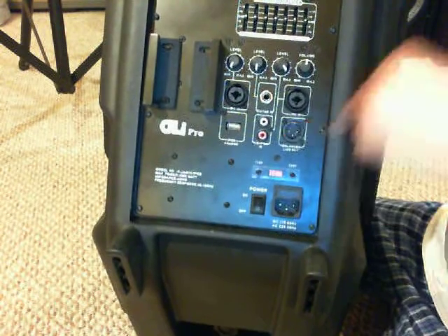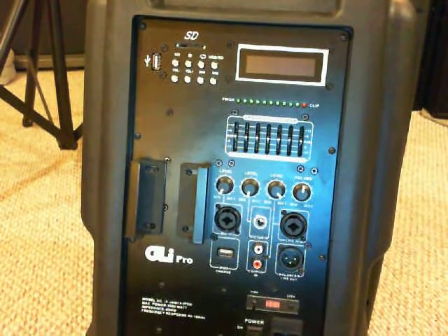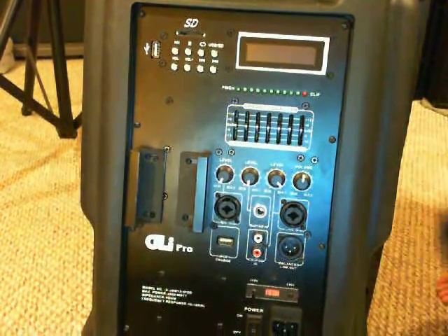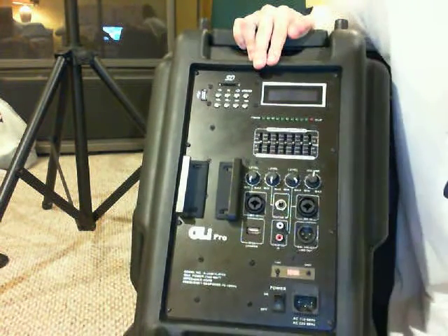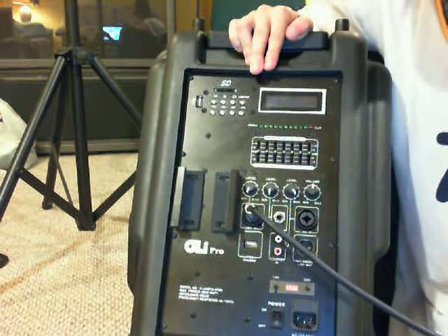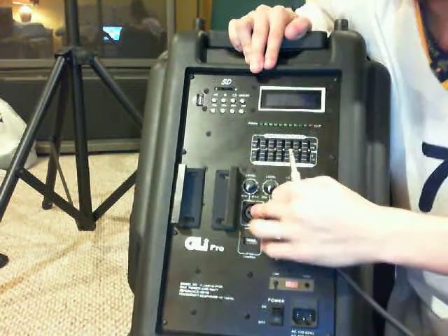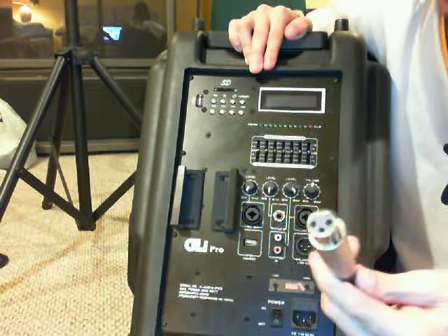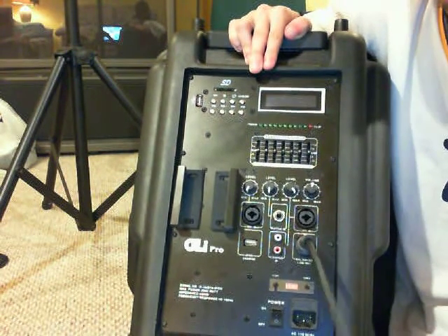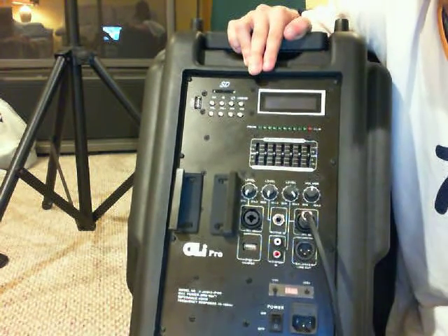What I like is the balanced output so I can link it to another speaker. As for how the Canon combo jack works — you can plug in an XLR or a quarter-inch into that same input. And for the line output, you just take a regular quarter-inch, plug it in, and it goes to another speaker — same as the line in, you can use a quarter-inch or XLR from your mixer.